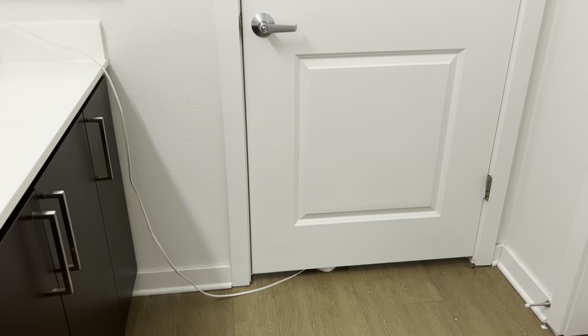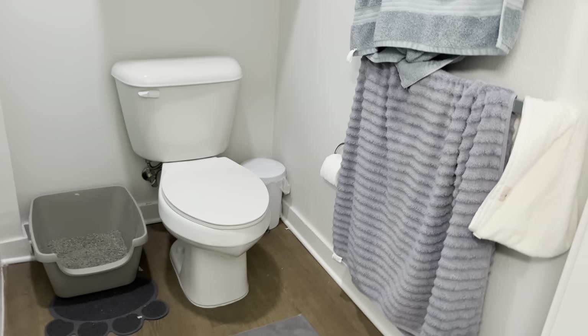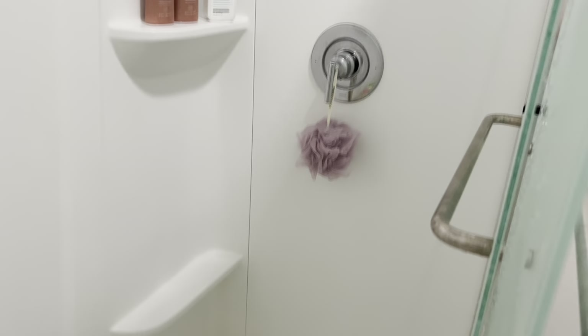Moving past our bedroom door on this side is the toilet and shower room. Not much to see in here — toilet, trash can, litter box. We each have our own towel racks and a bath mat. There's this cabinet space up here where we just keep towels, extra toilet paper, stuff like that. Finally is our shower over here — not much to see, lots of shelves, just a loofah there.